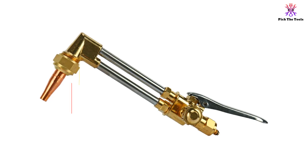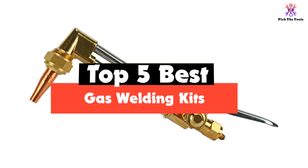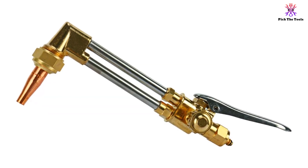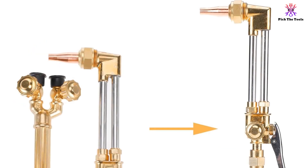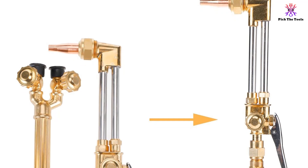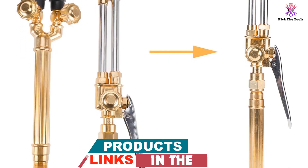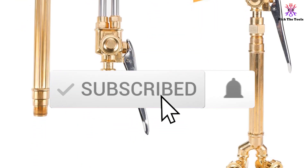Hey guys, in this video we're gonna be checking out the top 5 best gas welding kits available on the market for their true quality. I made this list based on my personal opinion and hours of research, and have listed them based on popularity, quality, price, durability, user opinions and more. If you want to see more information and the updated price, you can check out the description below.